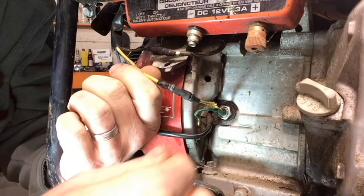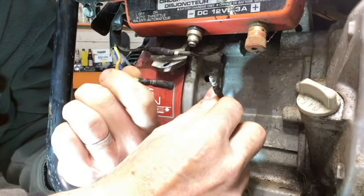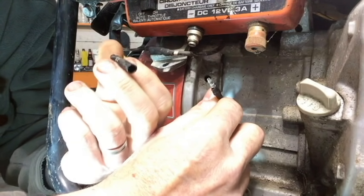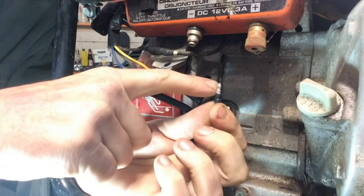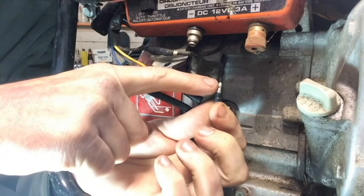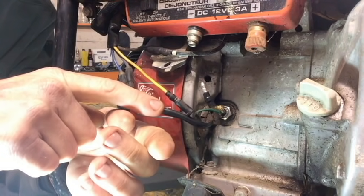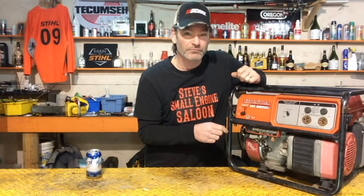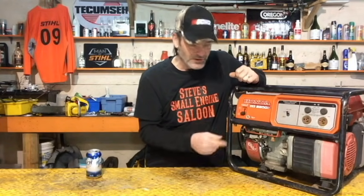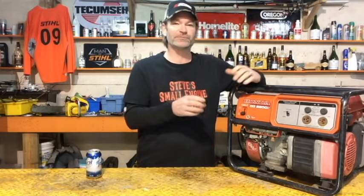Easy fix. You literally unplug that yellow wire. You're going to see one is a female end, one's a male end. The male end has a bare part on it — make sure that's not touching anything metal. Now all you did right there was just bypass your oil alert system. Fire it up and see if it works. If it just ran, there's a good chance you just verified that your oil alert system is faulty.